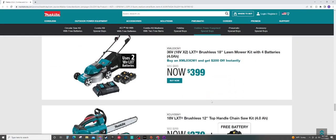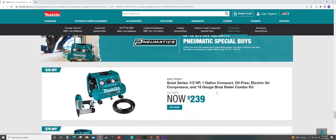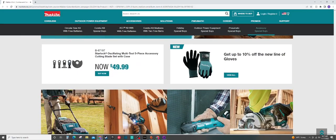All right guys, that is all the official deals from Makita right there. Hope you enjoyed the video. If you guys are looking for any deals in particular, let me know — I will get back to you in the comments as soon as I can. Take care guys, have a great day and stay safe out there.